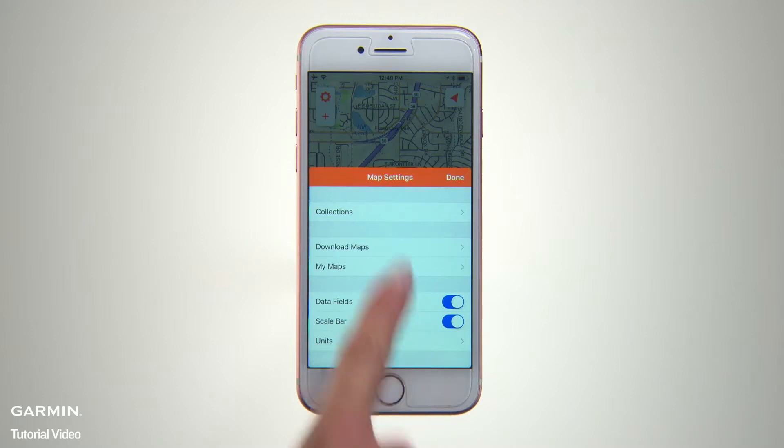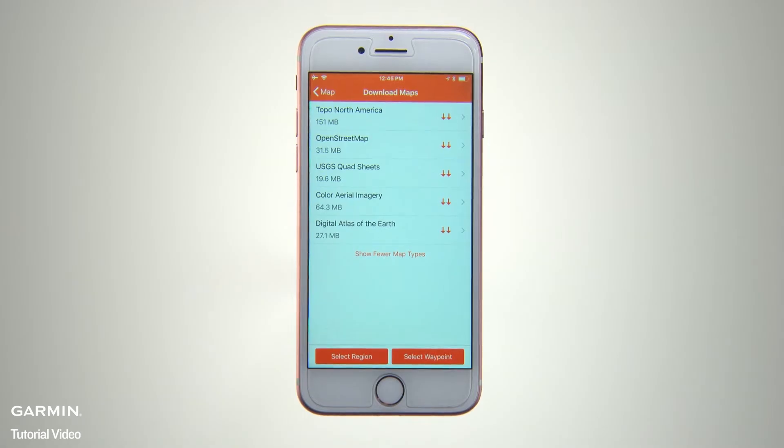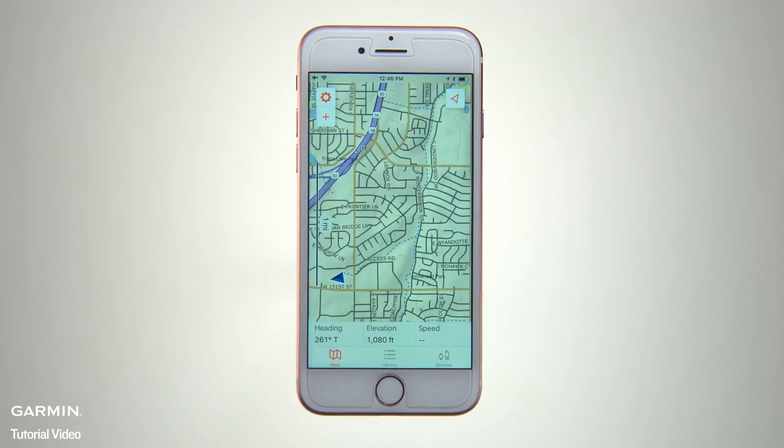Now we're ready to download some map detail. Just tap the bright orange Download Maps button at the bottom of the map. That will take you to the Download Maps page. You'll see a menu with Base Map and available Topo Map coverage for your region listed at the top. Just tap the two download arrows beside each listing to select and download those databases. You can also select map data for specific listed regions if you prefer. You'll see a progress bar for your current downloads at the bottom of the page. Once you've made your selections, press Map at the top of the screen to return to the map screen.